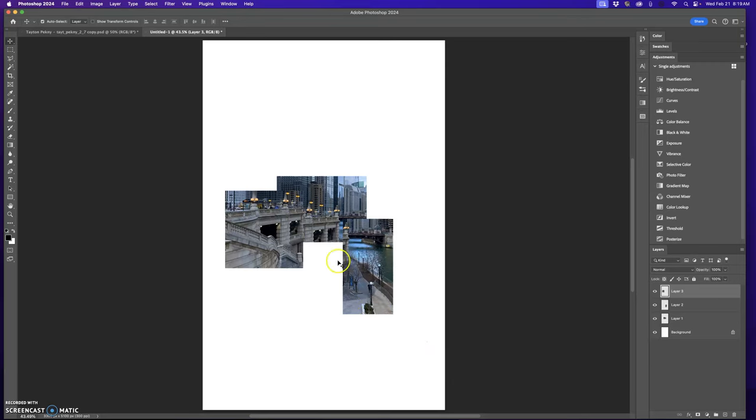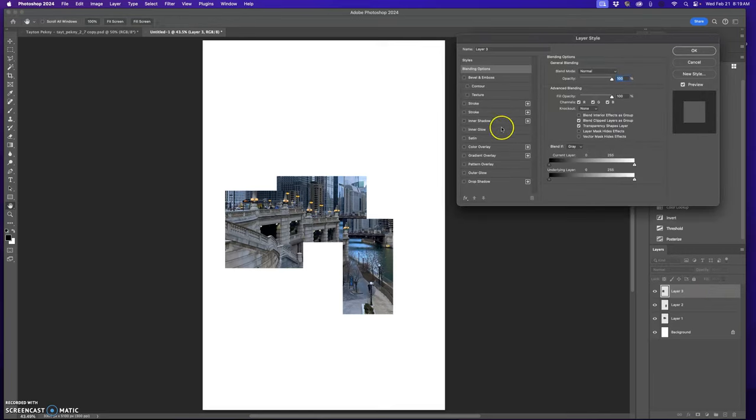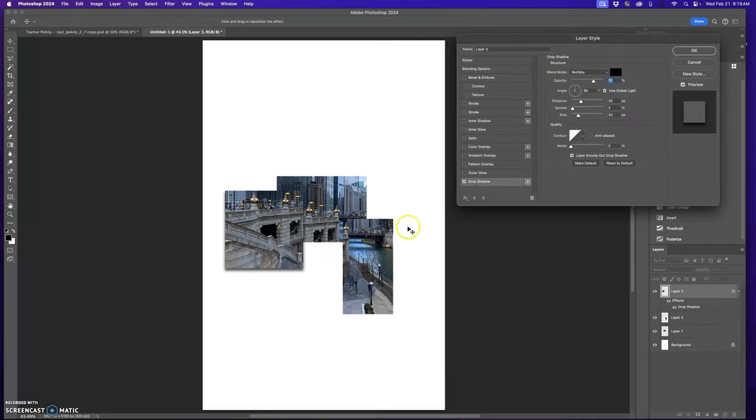You could keep it just like this, or throw a drop shadow on each piece. I'm going to double-click on the empty part of a layer to open layer styles. I'll click drop shadow — that gives me a predetermined drop shadow. I can go in and decide how dark I want it, somewhere in the 60s. You can determine where you want the shadow to fall and where the light source is coming from. You can also figure out the distance you want.